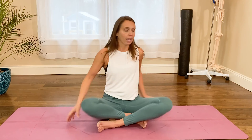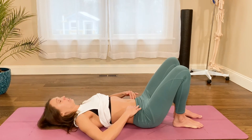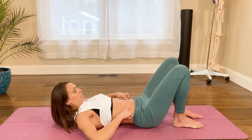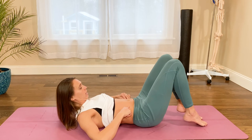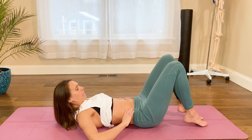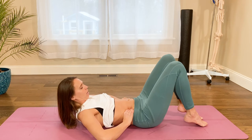What happens when we end up with a very rectus dominant pattern is that bread loaf appearance. If somebody were to pick up their legs and head and let their TAs go, you would see a popping up.